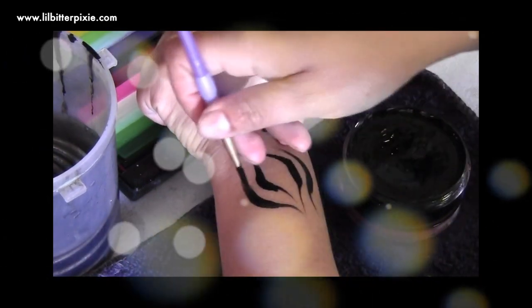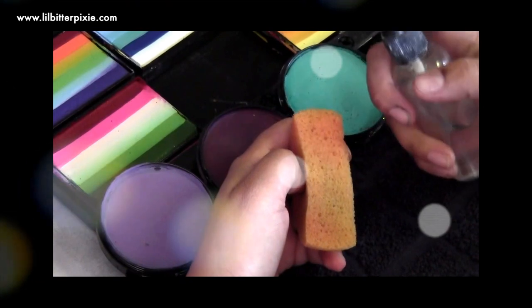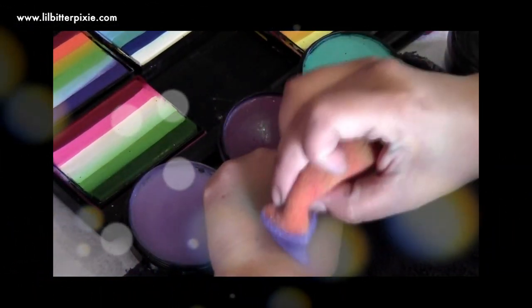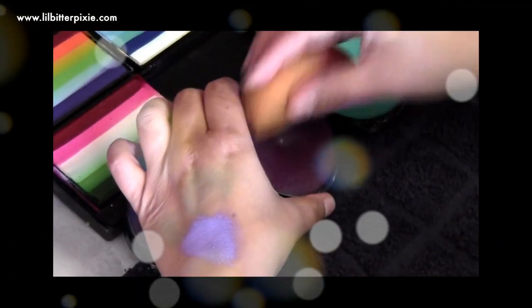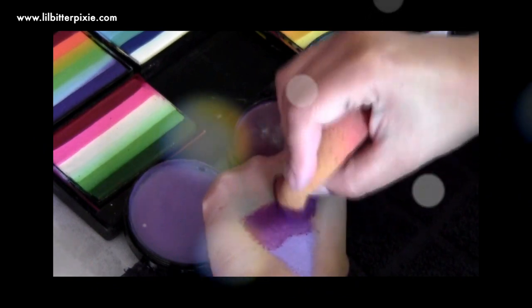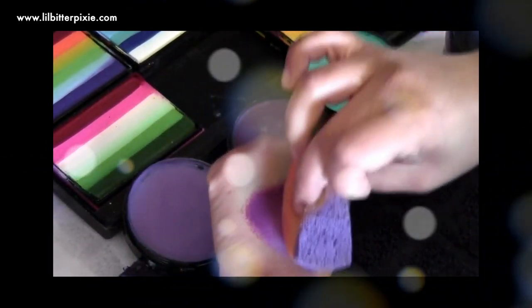Another technique for blending is using your sea foam sponge. You want to make sure you have a water spray bottle — spray your sponge so it's just damp, not dripping. Load up your colors and make sure the sponge picks them up really well. From there you can start sponging. Kids feel much safer having a sponge dabbed on their face than having a pointy brush come at their eyes. If you loaded too much water and it's too runny, you can always dab it with the back of the sponge.